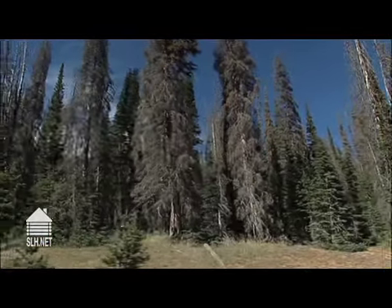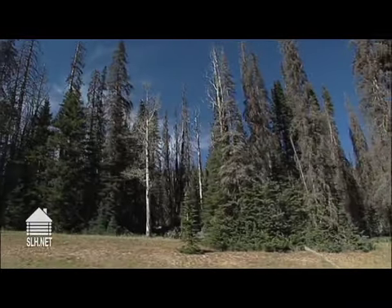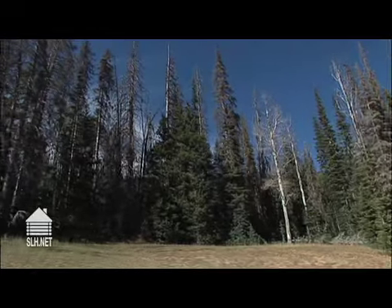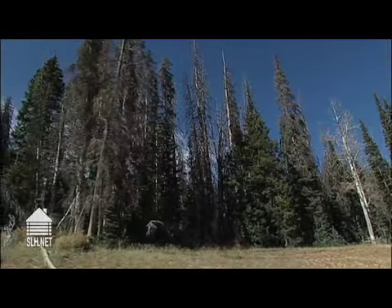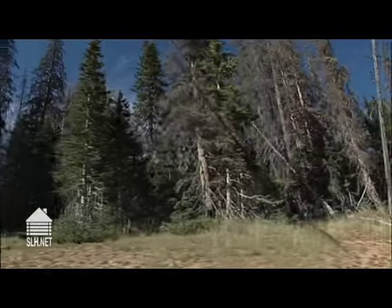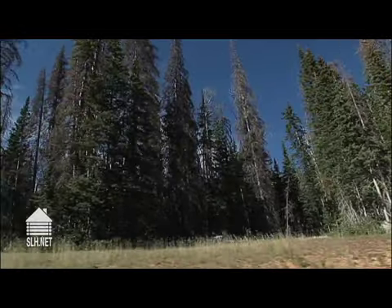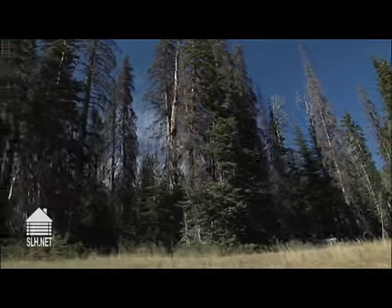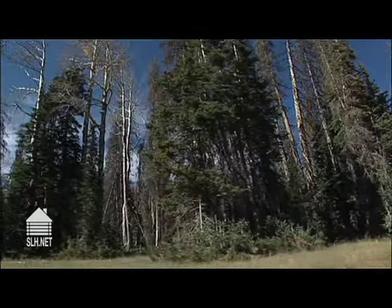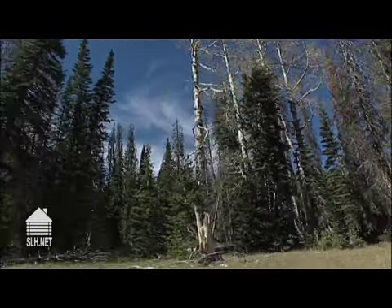I would recommend to anybody to make sure that they're dealing with reputable people when it comes to building a log home, because there are a lot of manufacturers out there that will sell you logs that aren't dry. And if they're not dry, it opens you up to a whole world of problems, tremendous expense, and a lot of heartache.